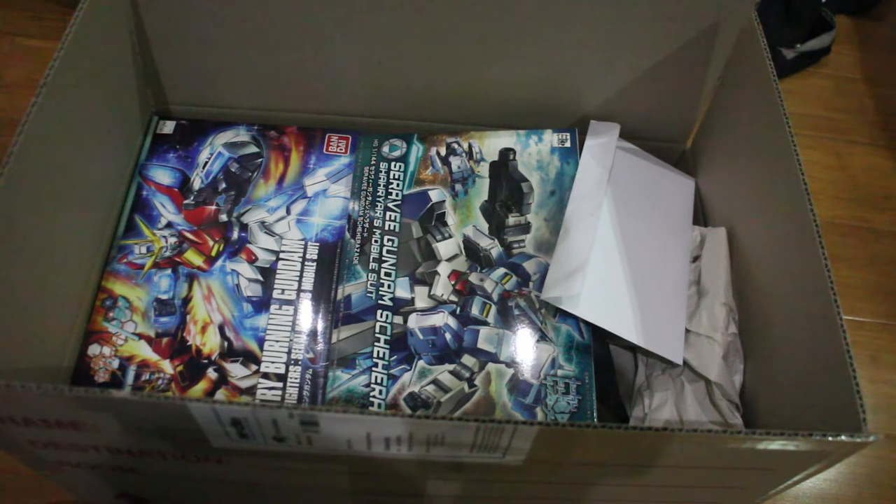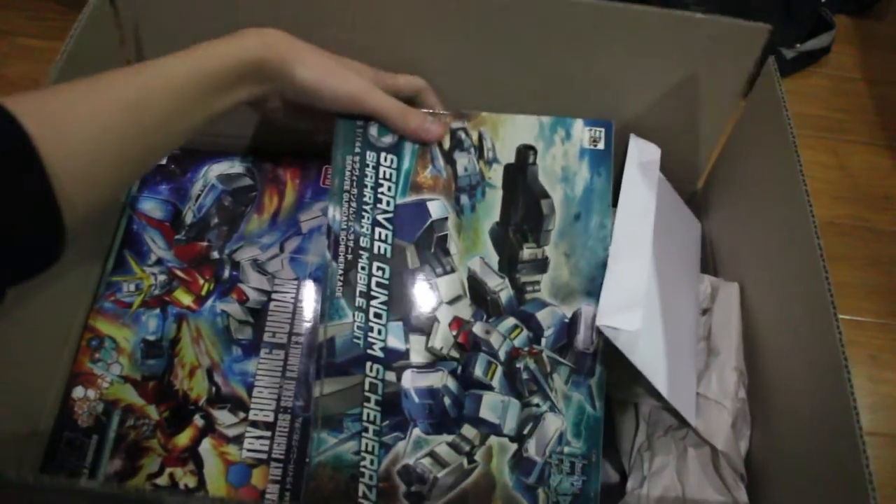As you can see, I already opened the package just to cut down on time because I don't have time to film unboxing videos, and that's why I already pre-opened it. And let's see what I bought.